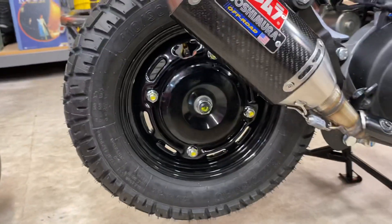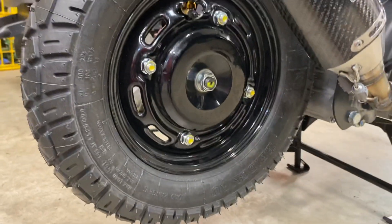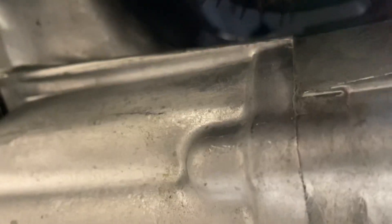The back tire I ended up putting on a 110/90 10 inch, and there's more than enough room back here. I'll show you — if I get a good picture underneath the case here, you can see daylight right up top. That's how much room you've got left in there.